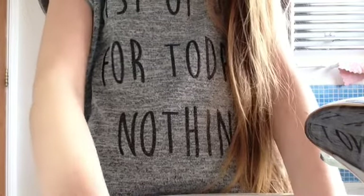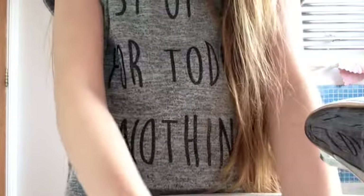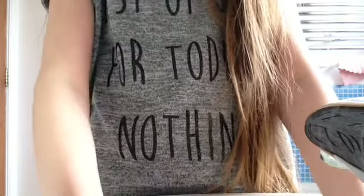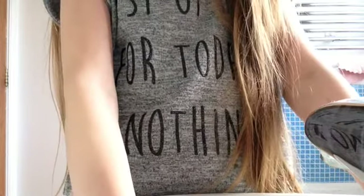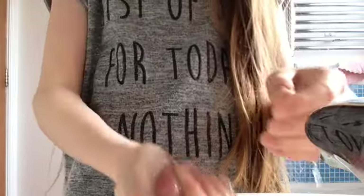Oh gosh. Even without anything, all of the foundation is coming out. Ew! It's making the water brown. It also fills up with water.